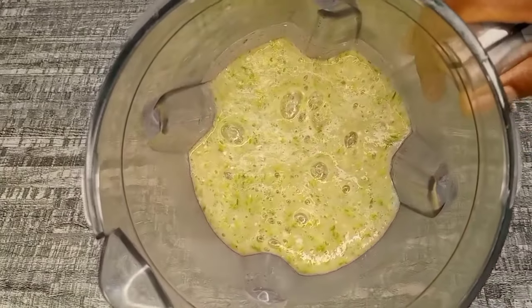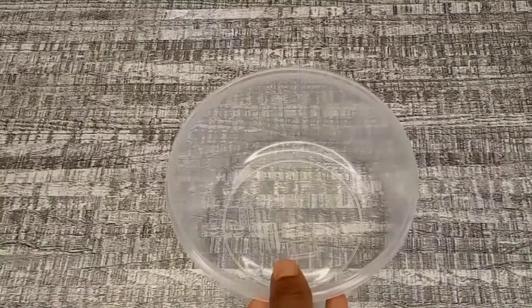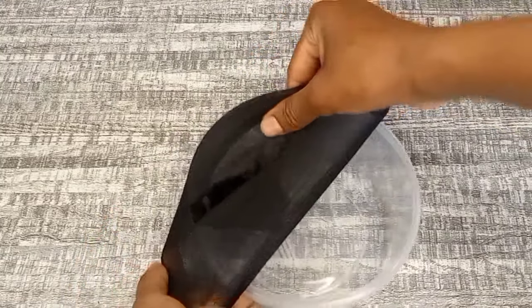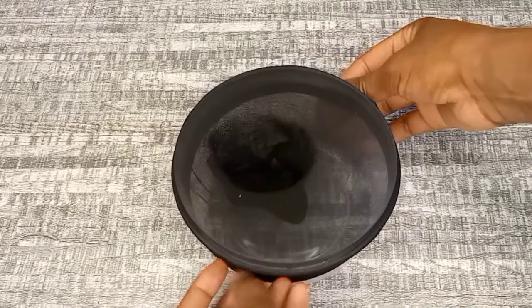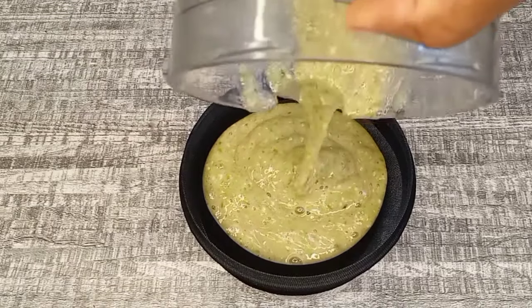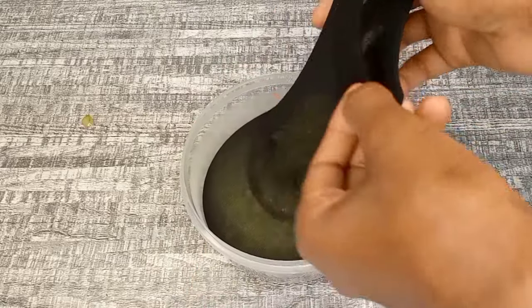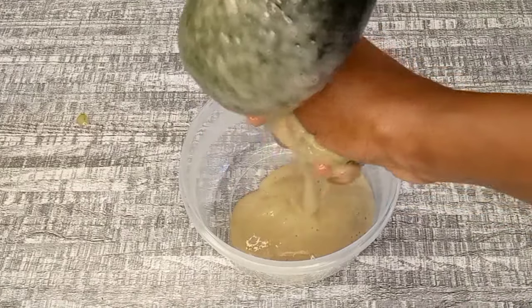Now it's done blending — this is how it looks. I'm going to strain out the treatment using a wig cap. Just make sure to use something with tiny holes like a wig cap, cheesecloth, or a piece of cloth. Bananas contain small seeds, so be careful when straining.